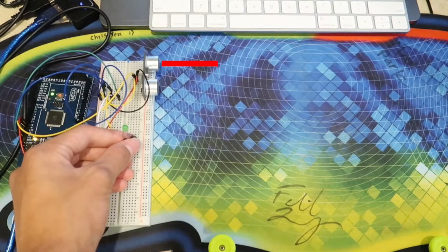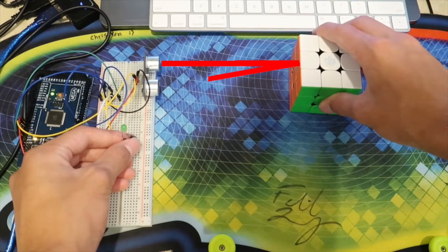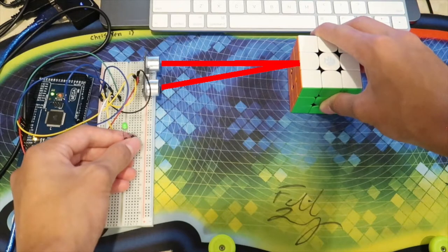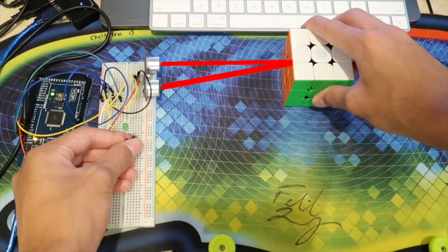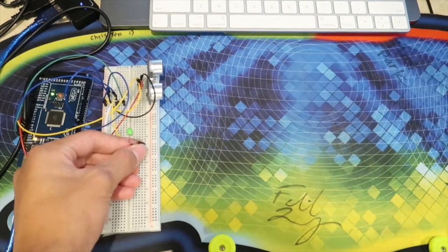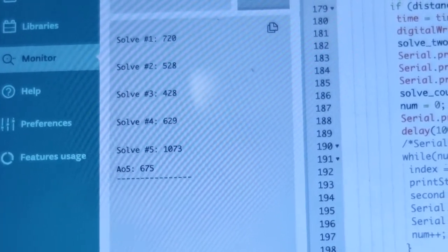Here's basically how it works. The ultrasonic sensor sends a pulse, and if it doesn't get anything back it just repeats. When it does sense something, it waits a second before turning on the LED. It keeps sensing until it doesn't sense the cube — once that happens it starts a timer, keeps sensing, and when the cube is sensed again it stops the timer, turns off the LED, and prints the solve. This repeats five times so you get five solves.